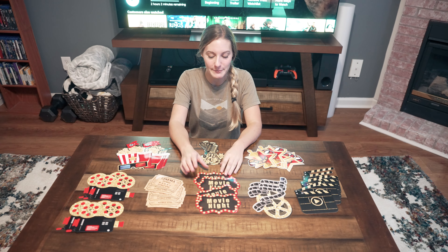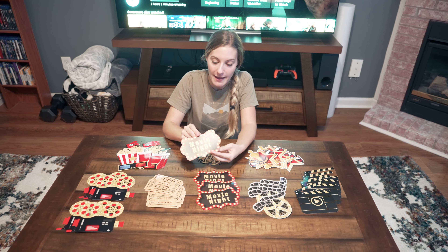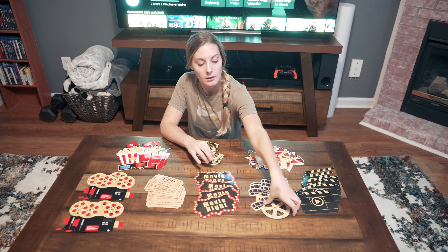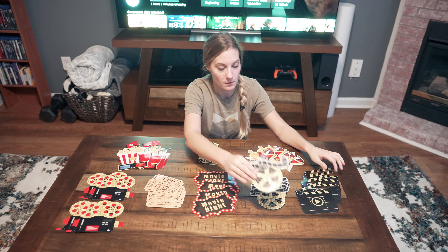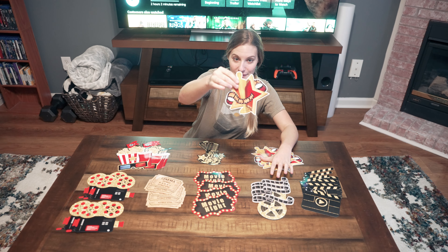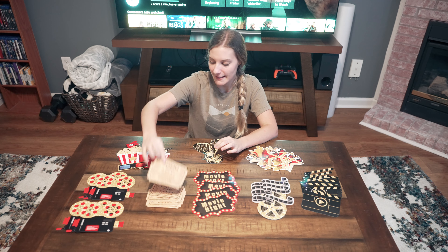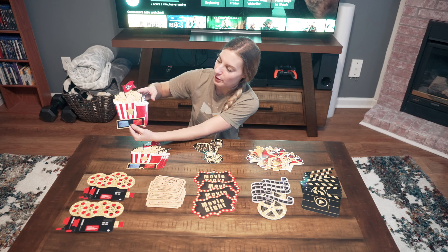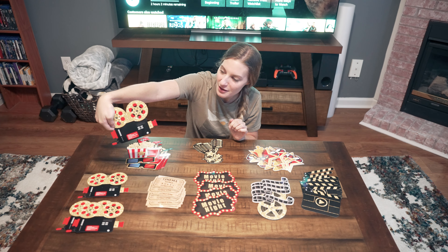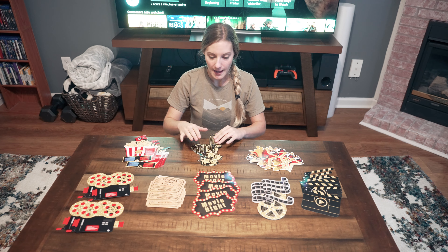There are 32 decorations total. Each one is printed on the front and back, so it's not just white on the back. You've got a little movie reel, the director's clapboard thing, a little Oscar, a microphone, movie tickets, popcorn, a drink, 3D glasses, and a camera. I thought they were really cool.